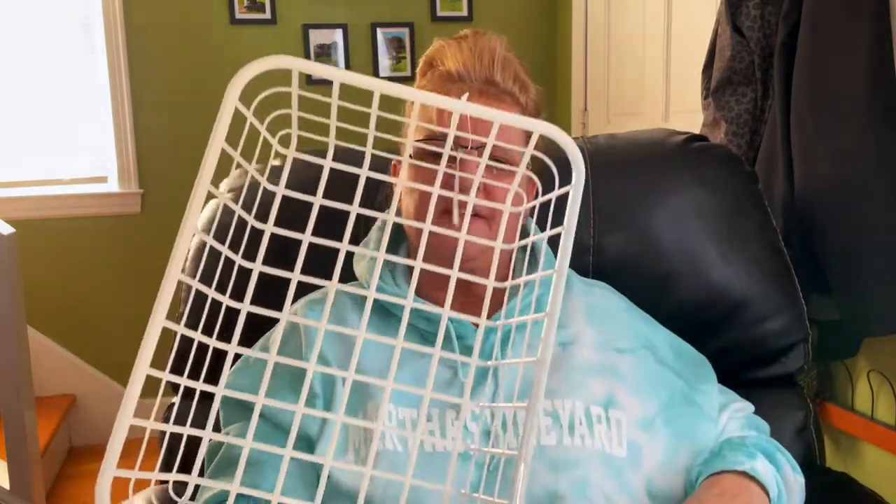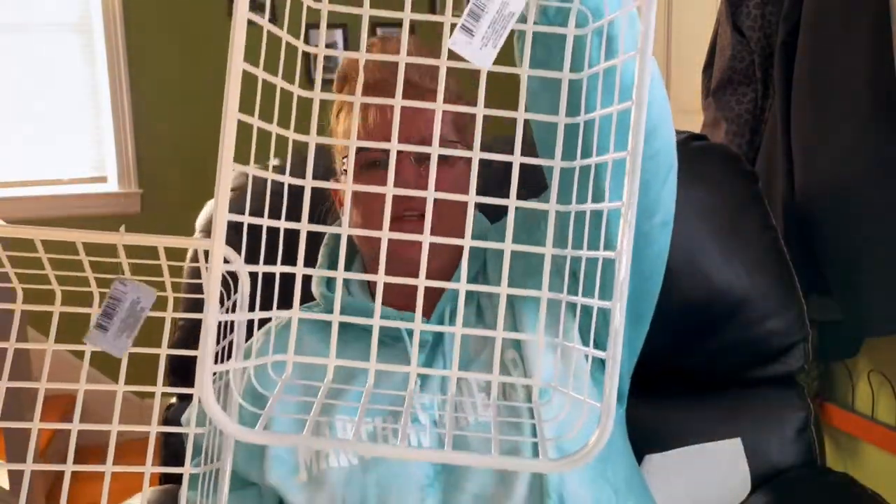Pretty pink. They also had cherry tomatoes, but we usually grow a garden, so I passed. Oh, and strawberries. I did purchase two of these baskets — these are just to put on my desk, and they're perfect for paper size.